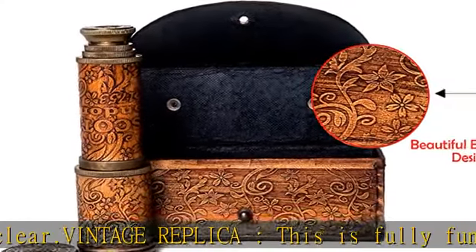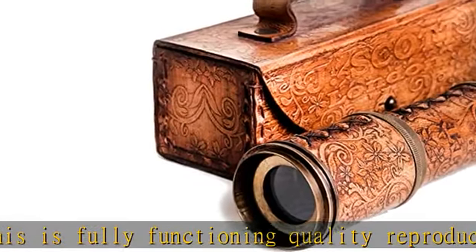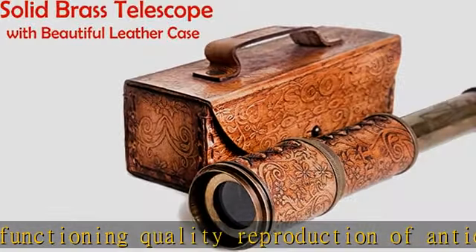This handheld telescope is a unique gifting option for travelers, nautical collectors, and an educational present for kids on occasions like birthdays and promotion ceremonies.